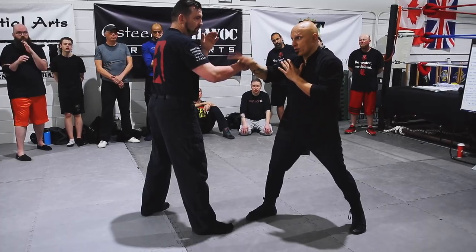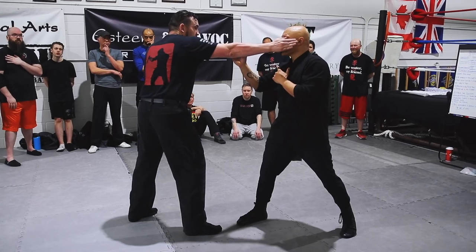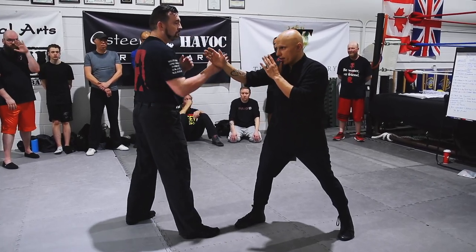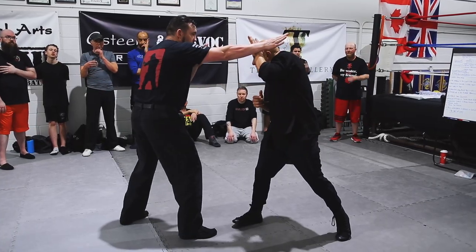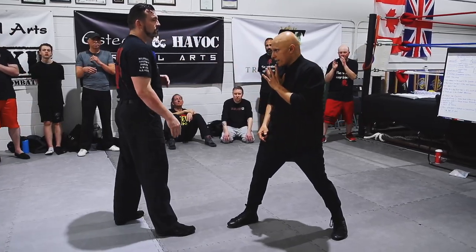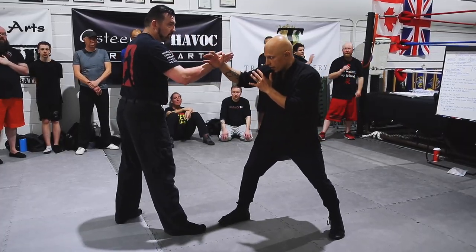Because if he runs that hand and my hand's down here — boom — or without even a pocket, he runs it and it's already there. This needs to be here in case he runs it — it runs into this. If he runs it, I can cover. But if my hand's down here, he's hitting me all day. So I need this here and I need this here.